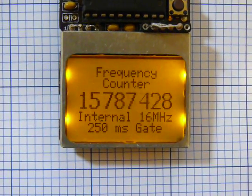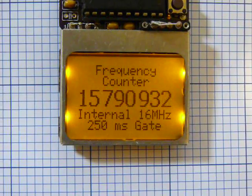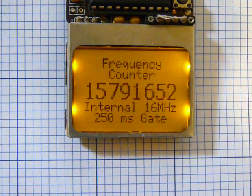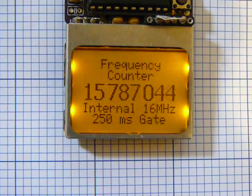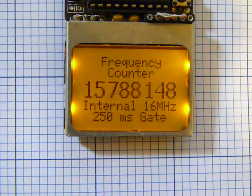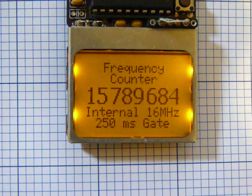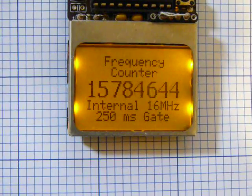This is a frequency counter I'm working on that uses the Nokia 5110 LCD and a G2553 chip. It uses the watch crystal and the watchdog timer to create a gate time of 250 milliseconds or 1 second. It'll switch between them at about 1 MHz.